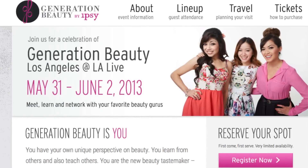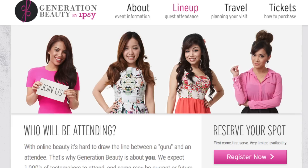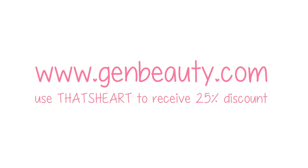Before I let you guys go, I wanted to quickly announce that I'm going to be at the Generation Beauty event happening on May 31st to June 2nd. If you have a passion for beauty or love anything beauty related, this is definitely an event you wouldn't want to miss. Other amazing beauty stylists will be attending as well, so it's going to be so much fun. Be sure to check out genbeauty.com for more information, and don't forget to use the code THATSHART to get a 25% discount off of your ticket.